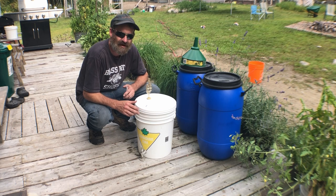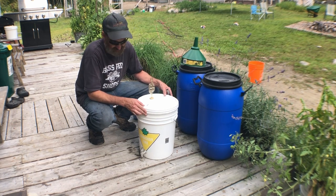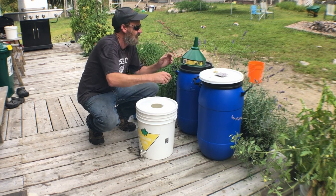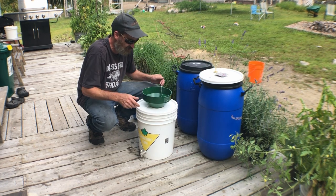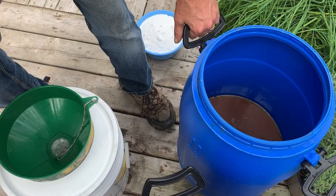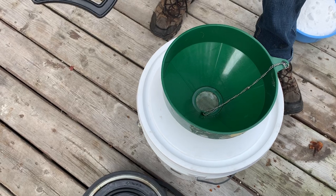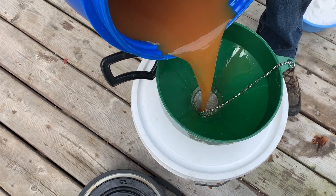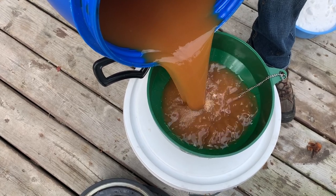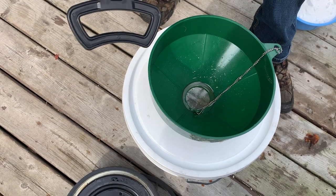Now it's time for the fun part — making the hard apple cider. It's pretty simple. Food-grade plastic bucket. First thing I'm going to do is just filter the juice one last time in case there are any chunks of apple. Some lovely apple juice, nice and dark. Just going to filter this — I don't expect there to be too much in there, but you never know. Just give it a little shake to get anything up off the bottom.